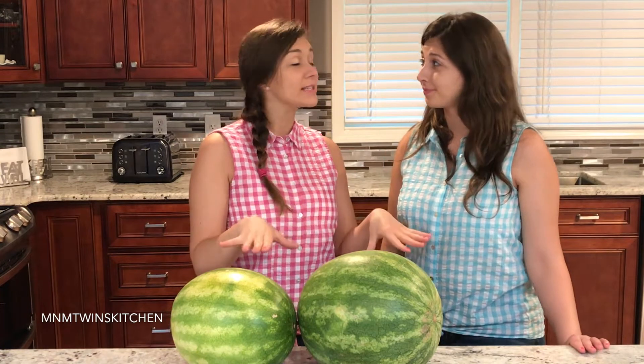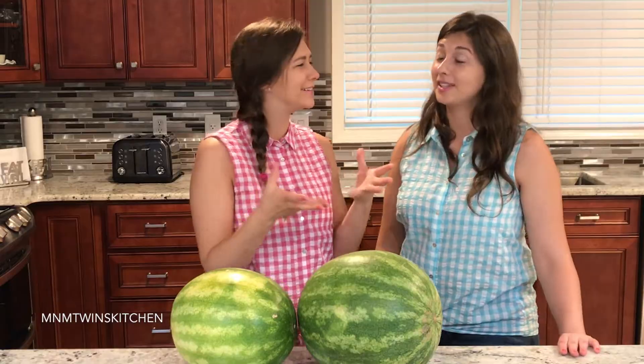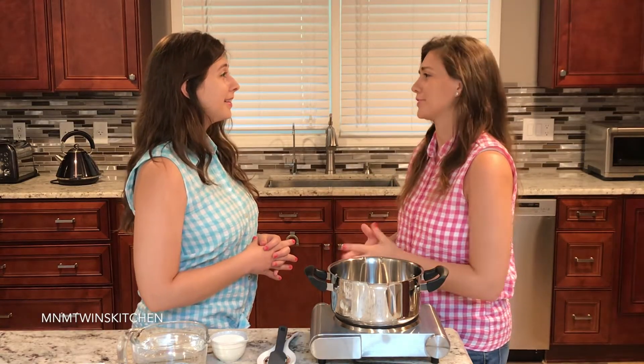This drink is exquisite — sweet, tart. It smells so good. I'm so excited about this drink. Mary, what's our first step?